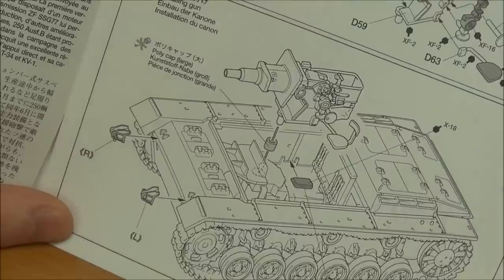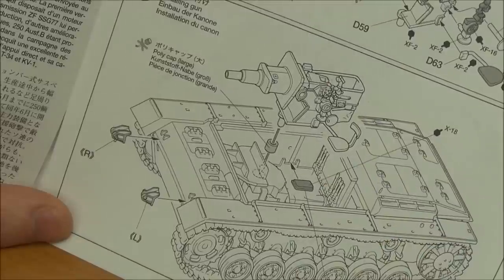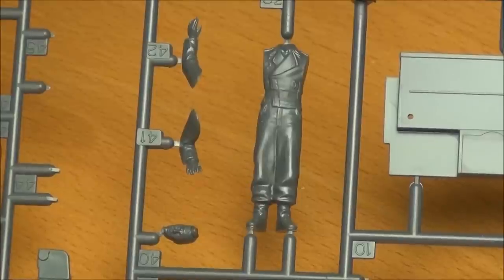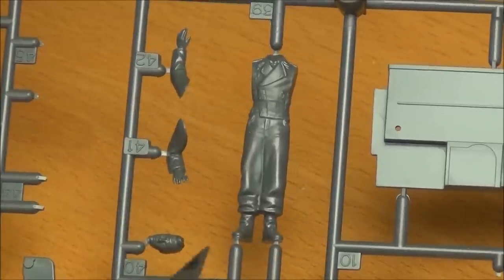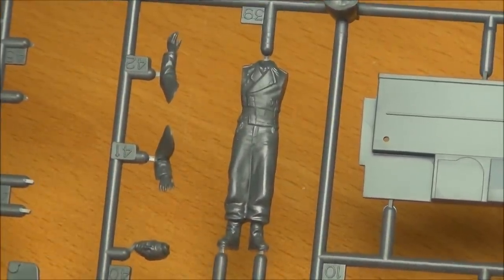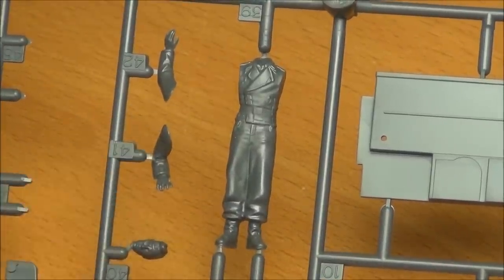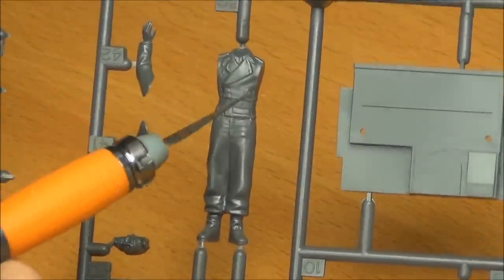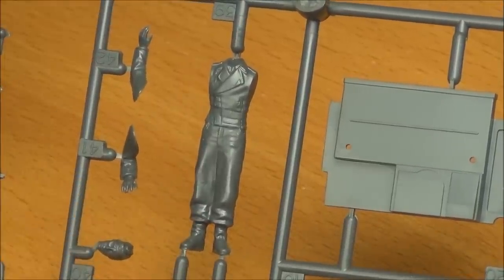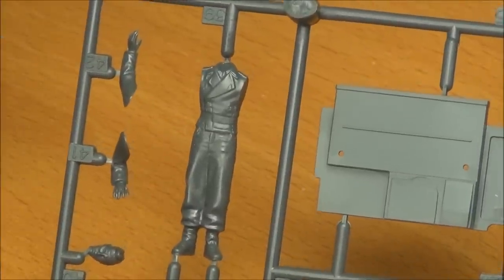This is kind of what you get with Dragon kits too — just the bare essentials, good enough if figures are blocking the view to make it look like a full interior. While we're talking about crew figures, I'll show you the one included in the kit. I haven't used it because it's pretty basic, but it's a typical Tamiya crew figure. There's a decently molded face, decent creases, and it probably fits together really well. A resin figure would be much better, but he looks pretty good.